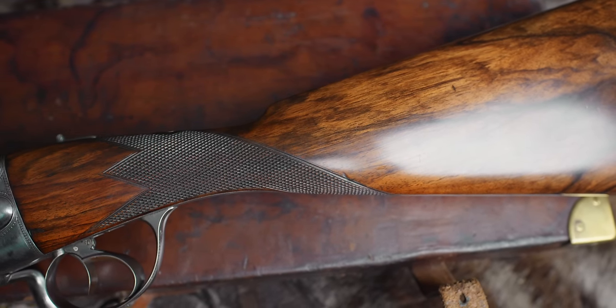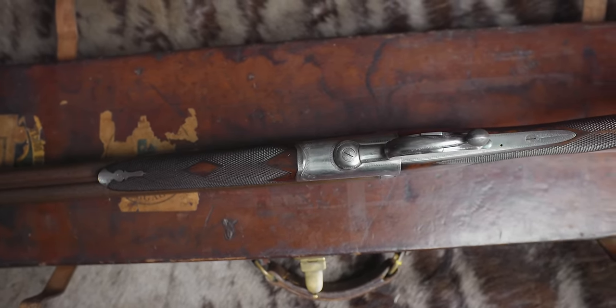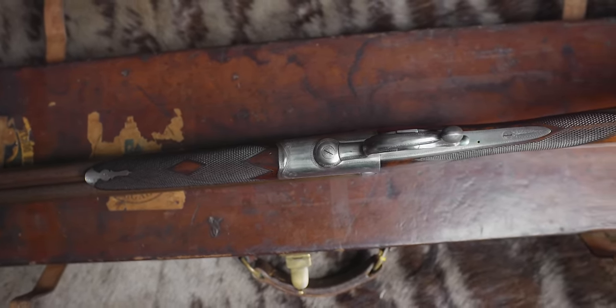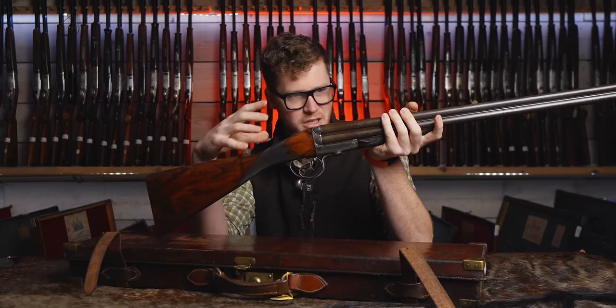It's a fairly plain action. You have light border engraving, a little bit of engraving on the screw pins, and lovely beading around the fences. This is not an overly embellished gun, which is kind of interesting.